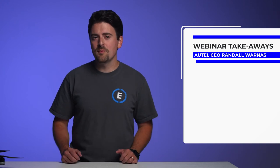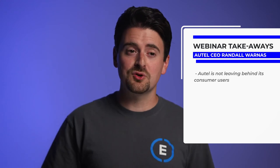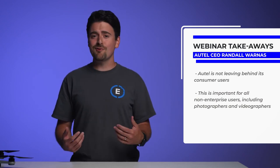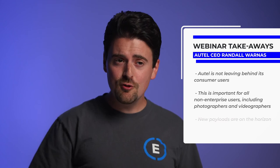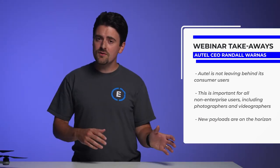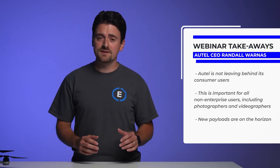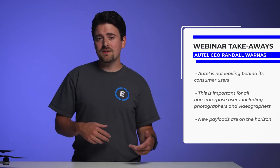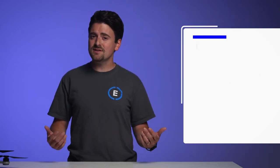Another important bullet from the webinar is that Autel is not leaving behind its consumer users. They understand the importance of creating and maintaining products for customers other than enterprise users. This is great news for any photographers, videographers, and recreational users out there. And last but not least, new payloads and platforms are on the near horizon. The Autel CEO recognizes that there are only really two Autel platform options right now — small like the EVO2 and big like the Dragonfish, which isn't 100% commercially available yet. So new products are headed our way, which has us very, very excited.